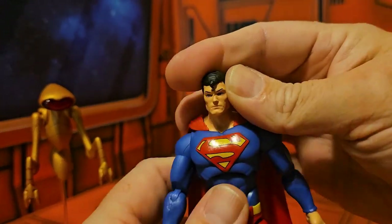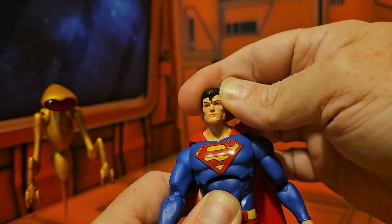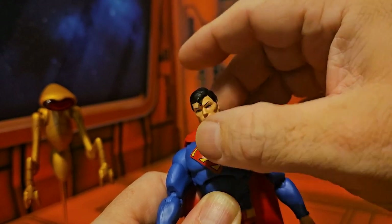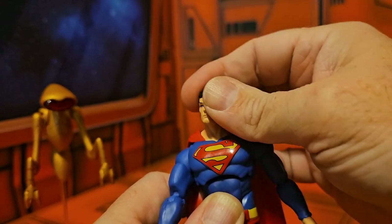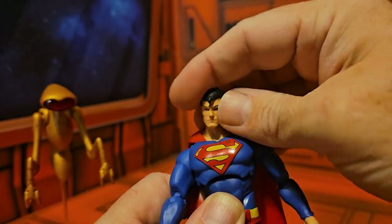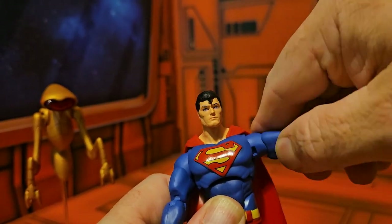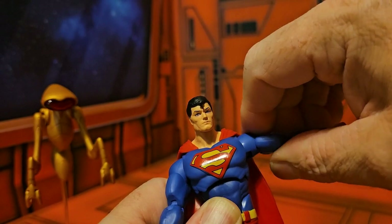His figure can look up and down, but that's about as much up as it can look, which is kind of bad if you want him to fly — you can't really get him looking up. He can look left and right, and that's the range for the neck.